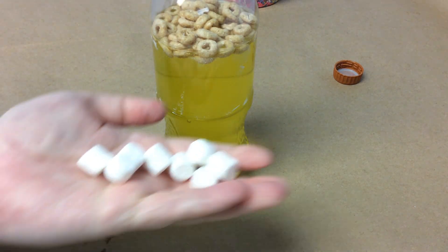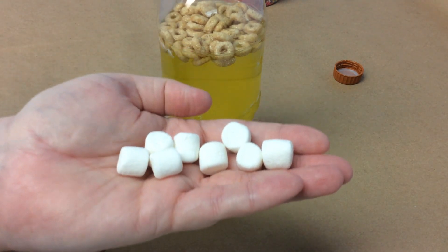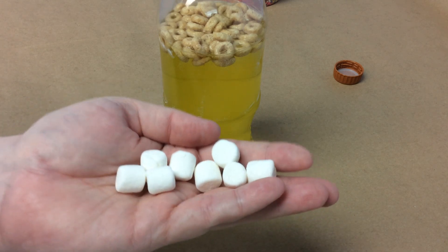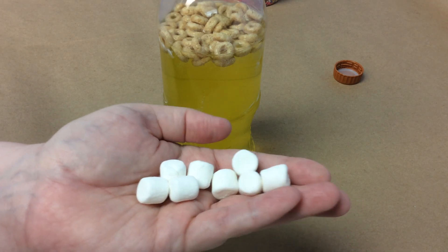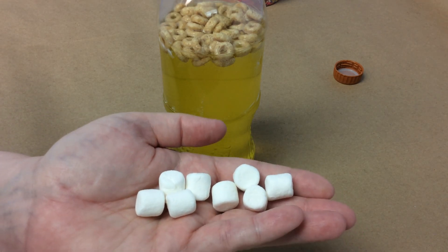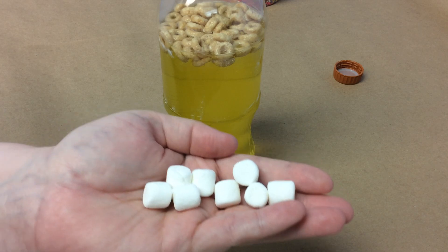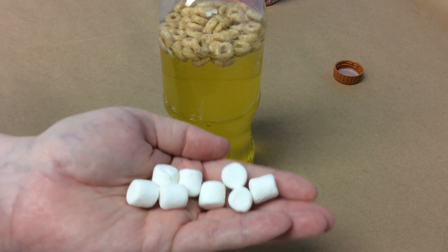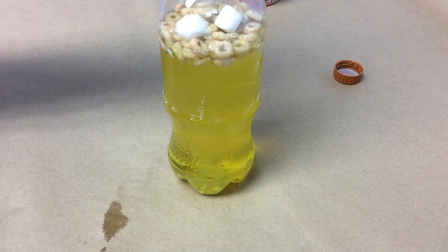Our next type of cell — we're going to use our mini marshmallows for — is white blood cells. There should be fewer of these in your body. If you're sick, you might have a few more than somebody who's healthy, because these help us fight off illness. Some white blood cells fight bacteria and viruses; others produce antibodies. So if we've already been sick with something, our body will have white blood cells that recognize that illness, put out antibodies, and fight it off better than something it's never encountered before.